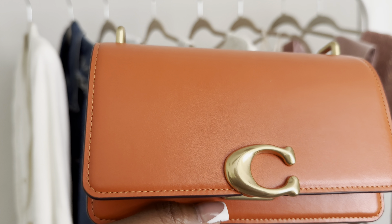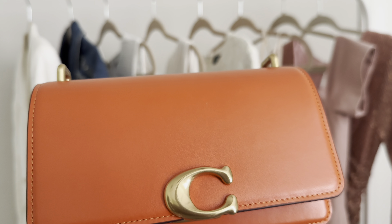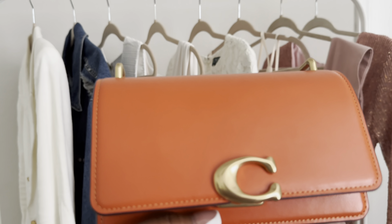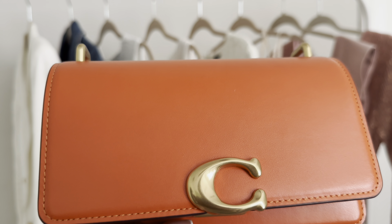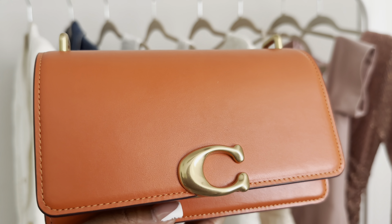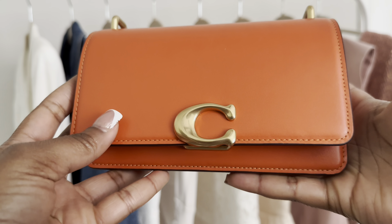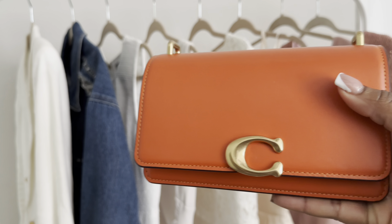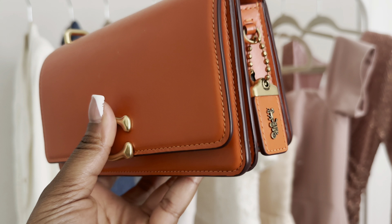This is why I got this bag in this particular color — I wanted a pop of color but didn't want anything too drastic or out of the way with my wardrobe. My wardrobe is primarily neutrals, about 95%, and then I incorporate a color depending on the time of year. I love that I can wear this with my wardrobe and not be too out of my element.